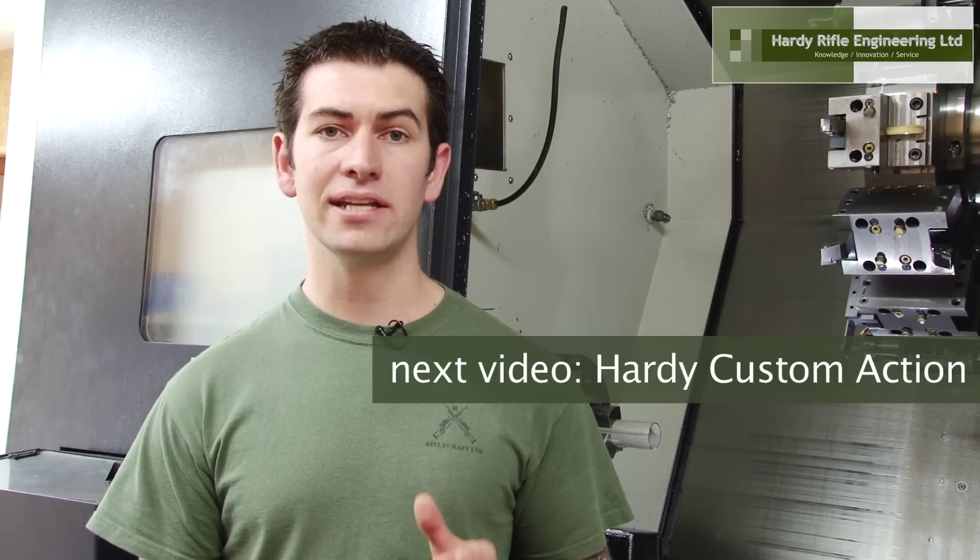In our next video, I'd like to discuss how we manufacture our Hardy custom rifle action.